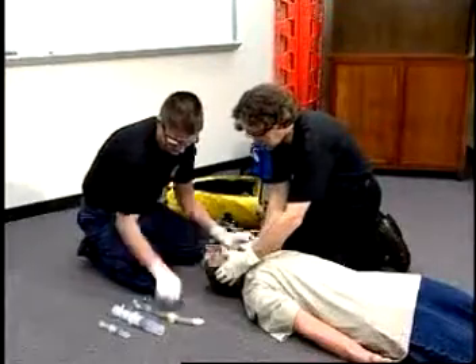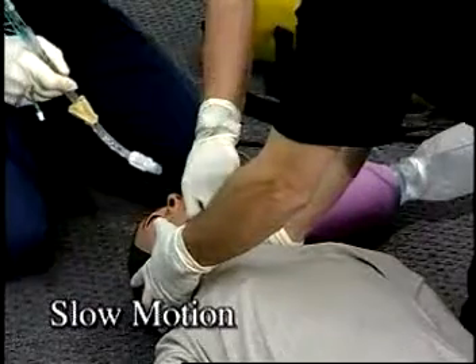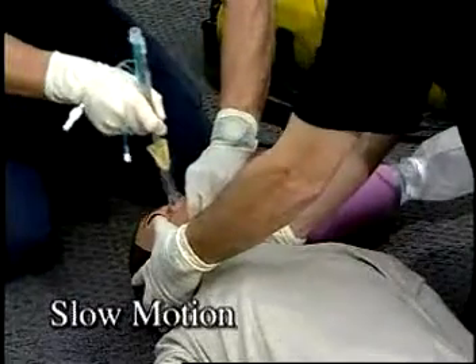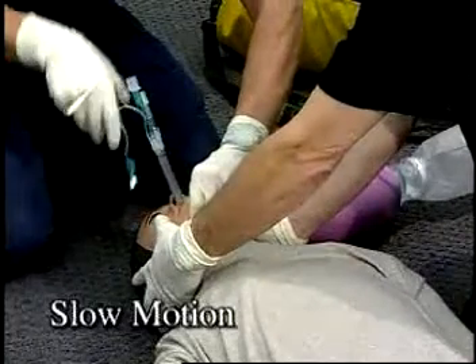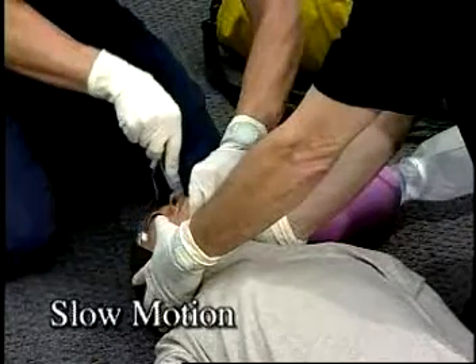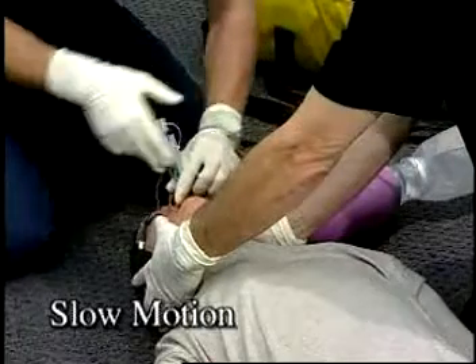Insert the combat tube between ventilations by lifting the lower jaw and tongue upward with the non-dominant hand while inserting the combat tube with the dominant hand. Be careful to avoid tearing the cuffs while passing over teeth or dental appliances. Continue inserting the combat tube until the marker rings are aligned with the patient's teeth or alveolar rings of the mandible.